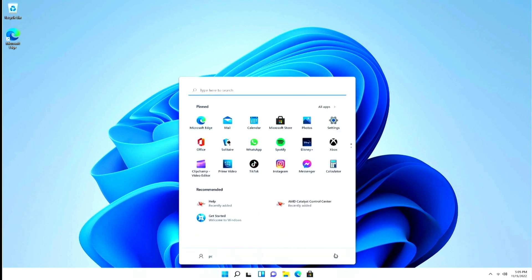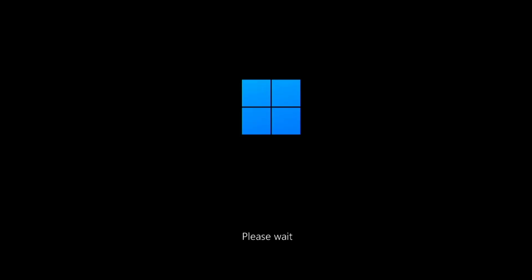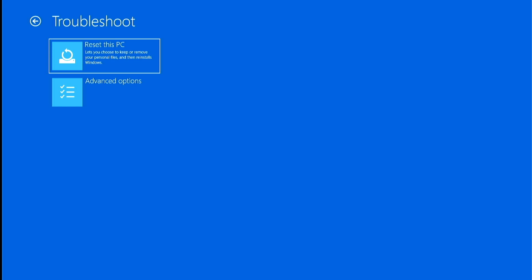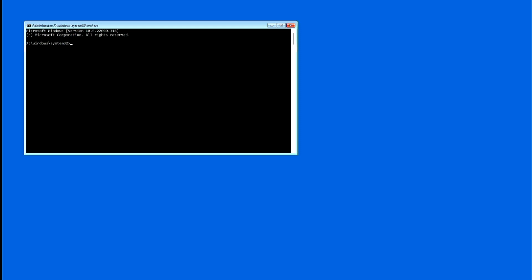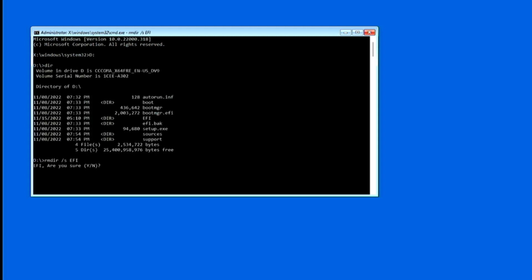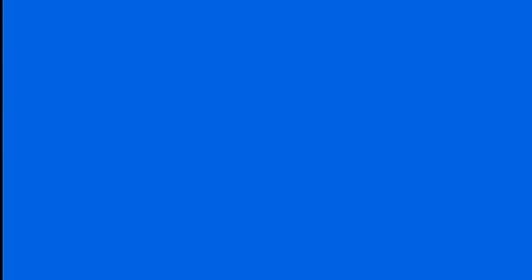Here is how to fix it: Boot into Windows 11 and restart into safe mode by pressing and holding Shift before clicking the restart button. This will show options aside from booting into Windows itself. Choose Troubleshoot, Advanced Options, and Command Prompt. Insert the USB installer and do everything in reverse: change to the D drive, completely remove the current EFI folder, rename the original EFI backup back to EFI, exit, and reboot. Your Windows 11 USB installer should now be able to boot and can be used to install Windows on other machines.